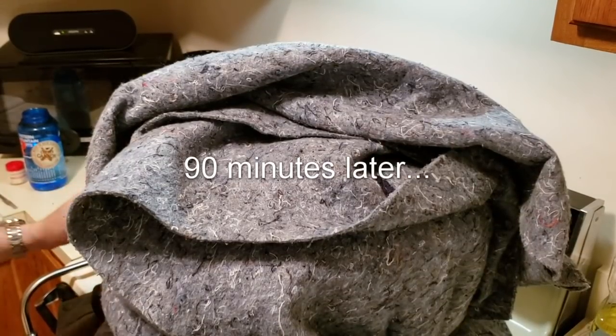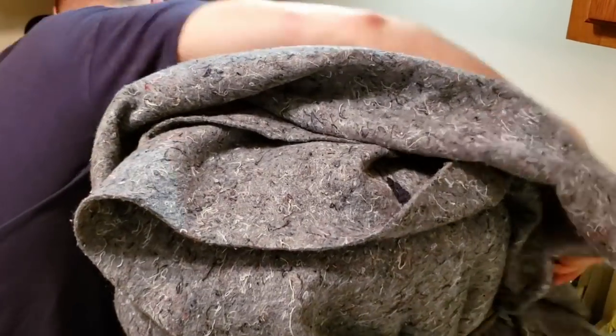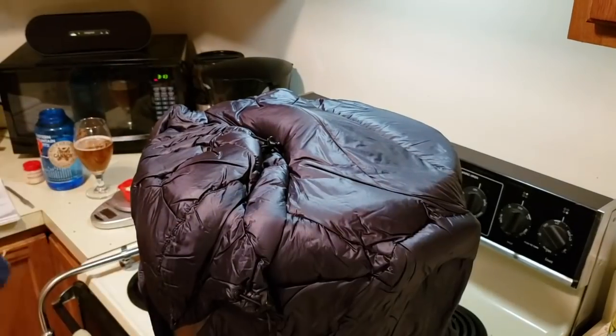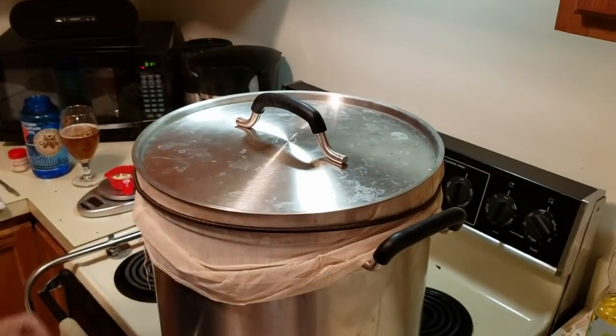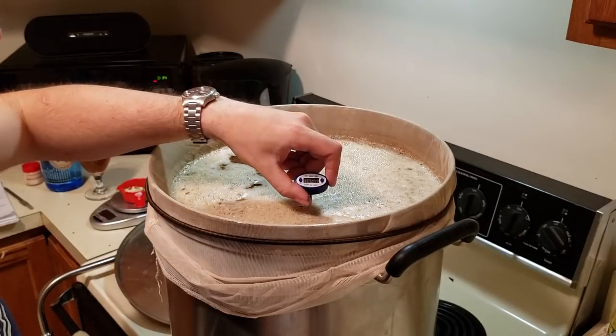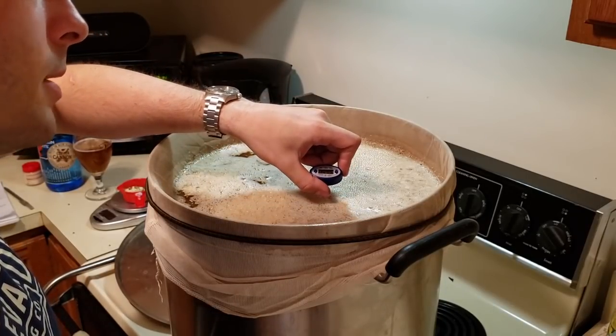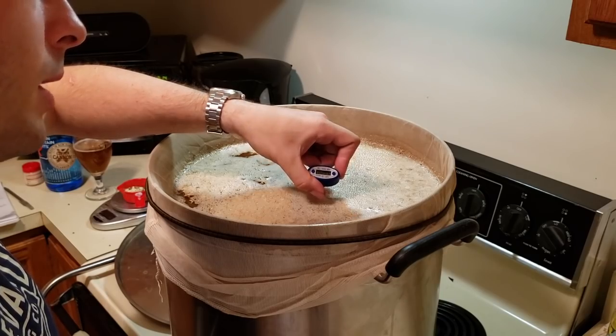90 minutes is up, so it's time to unwrap this and check our mash temperature. It's looking at about 148 degrees.